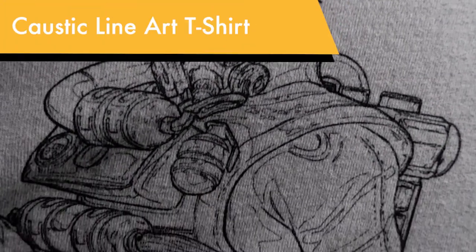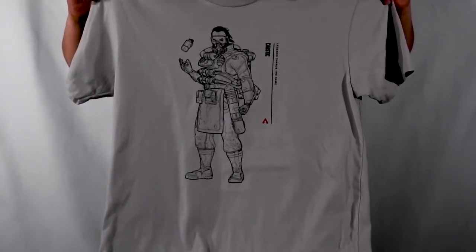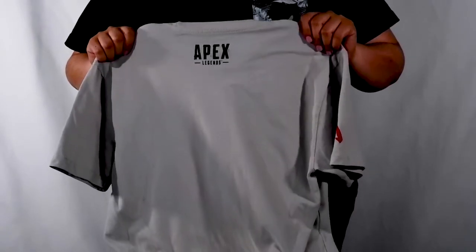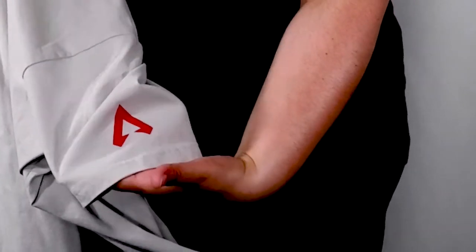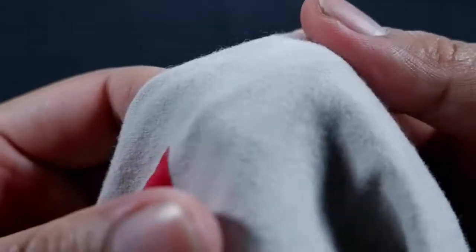These shirts are the most comfortable shirts you will ever wear. We've got the Caustic Line Art t-shirt and the Bloodhound Line Art t-shirt — let's go! These were so comfy, I kid you not. I wore one for three days straight. It's super comfy — I had to get one for my dad too. As of now they don't have the Bloodhound one available, but I believe they still have the Caustic, Bangalore, and Gibraltar ones up. I would still check their site since their stock changes frequently.